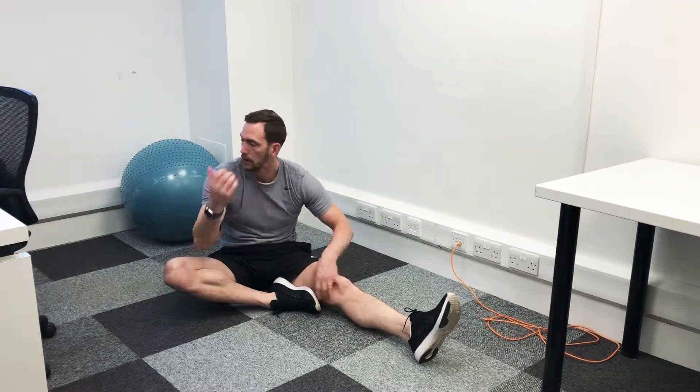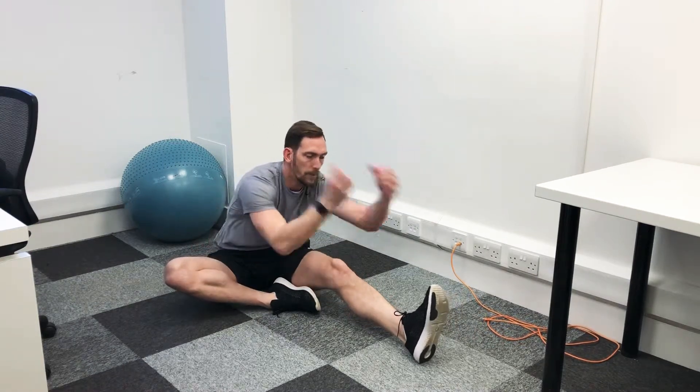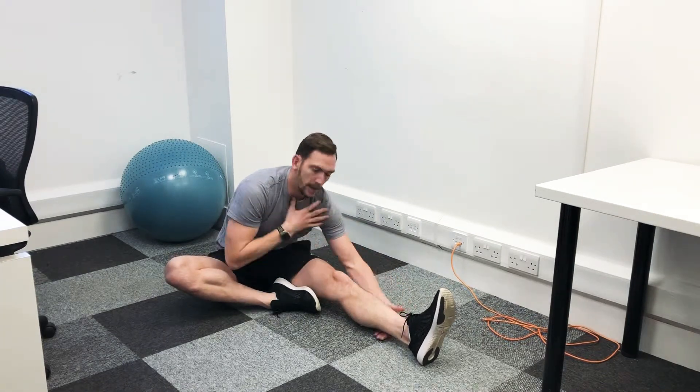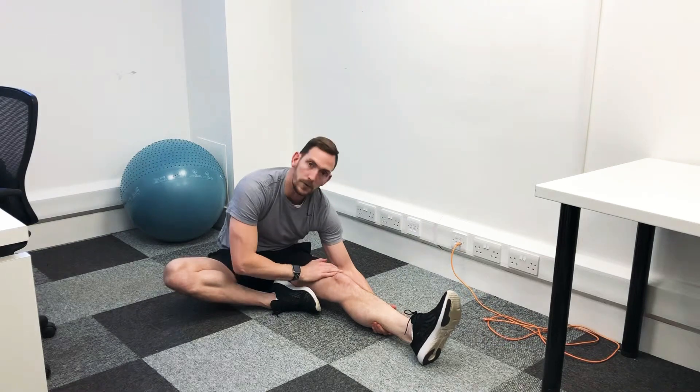The longer you hold the better, technically. If you really struggle with that, what you can do — I don't have an example now — but flick over a towel, use the towel to pull yourself towards there. We're aiming to get our chest down towards the knee.